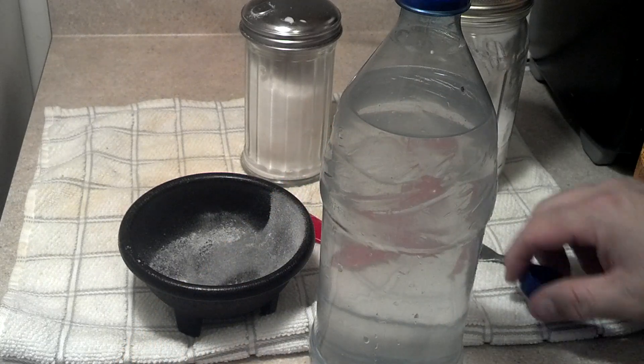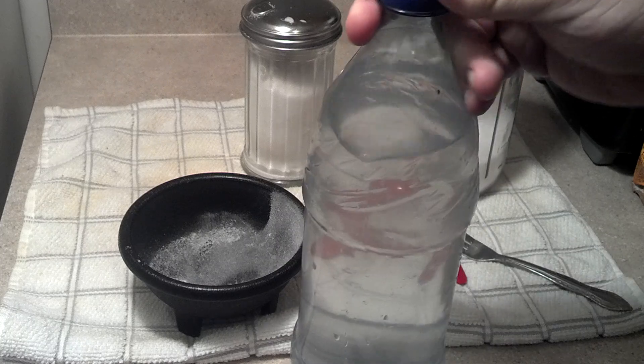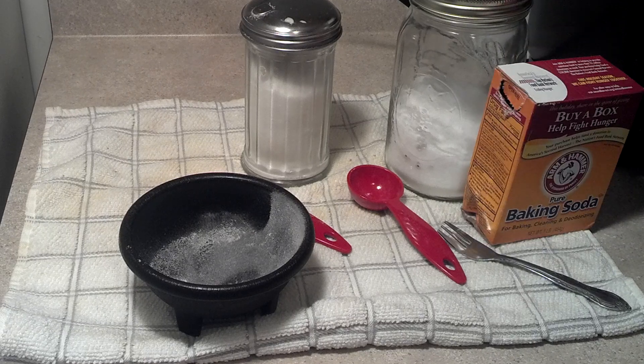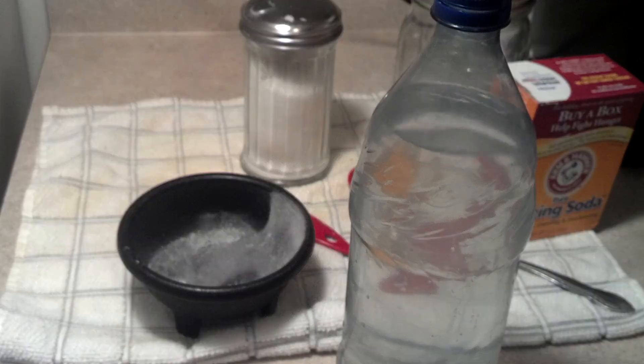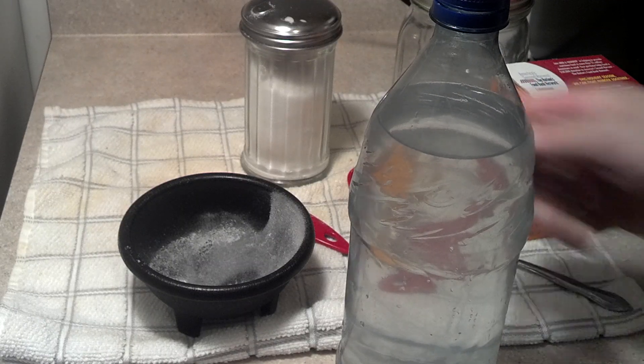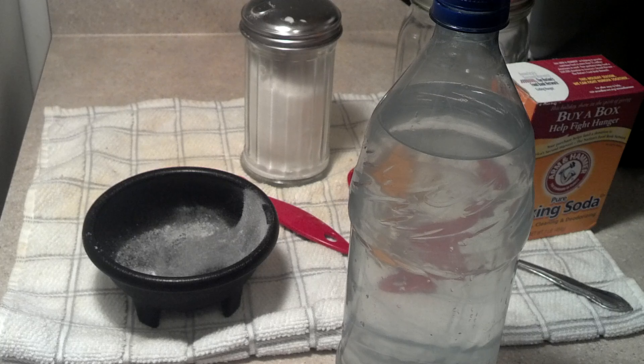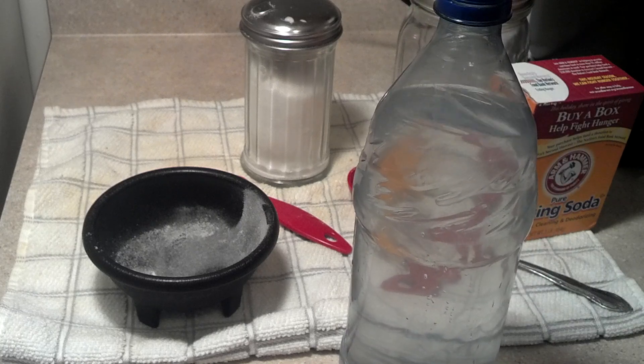So there you go — flavor it, do whatever you guys want. I'll drink this today and take it to work with me. It's real simple: it's salt, sugar, and baking soda. Three tablespoons of sugar, a half teaspoon of baking soda, a half teaspoon of salt, and shake the crap out of it with your purified, disinfected, or filtered water. I'm just going to put this in a bag. Anyway, that's a real cheap way to make your own sports drinks for electrolyte replacement. Please rate and subscribe.